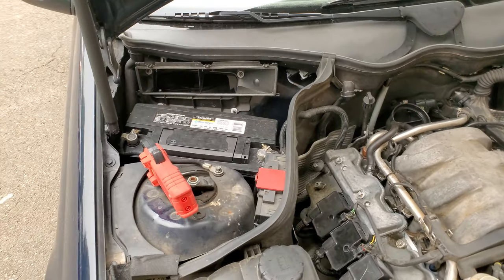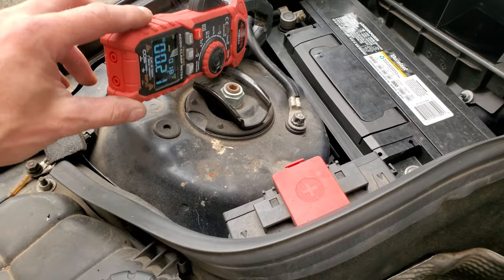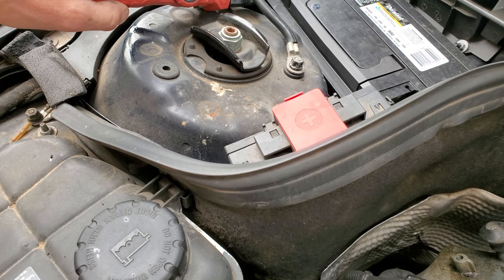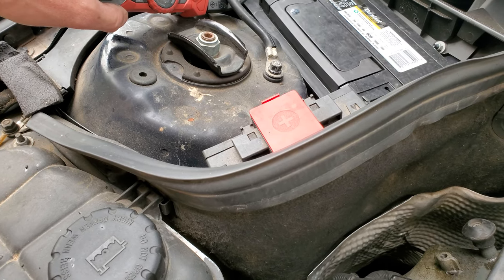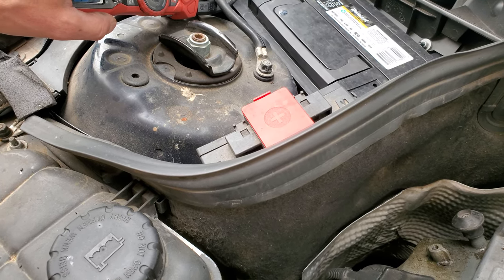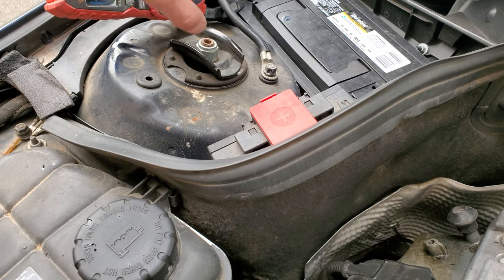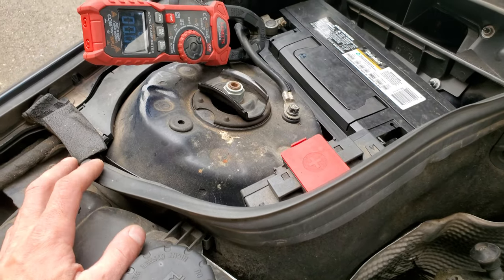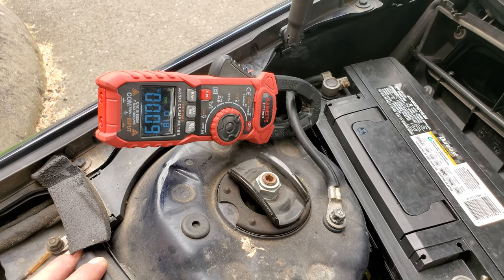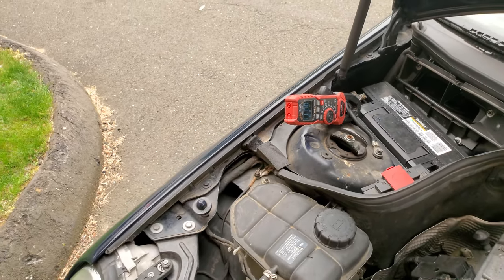The first thing I did was check for a power drain. We're using a clamp-on meter set to amperage. Make sure when you buy one of these that it does DC voltage — I did buy one by mistake without DC, so it has to be DC. You clamp it on, zero it out, and at this point we are reading 0.1 amps, so the battery will be good for months before it dies.